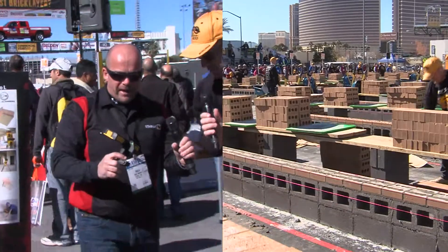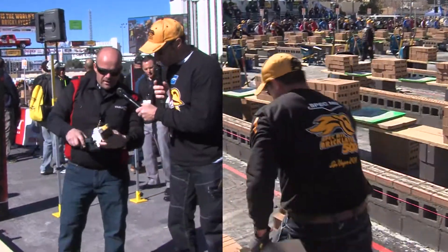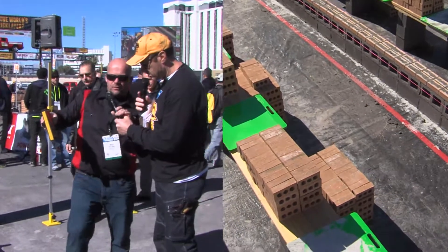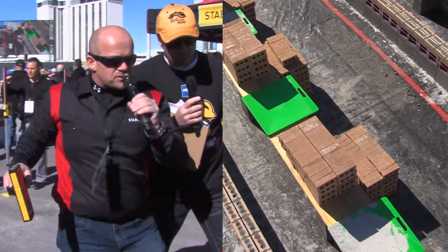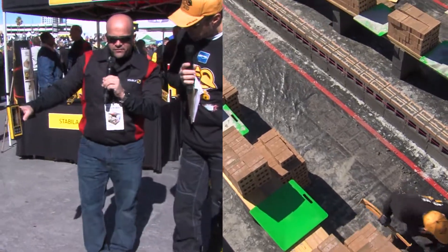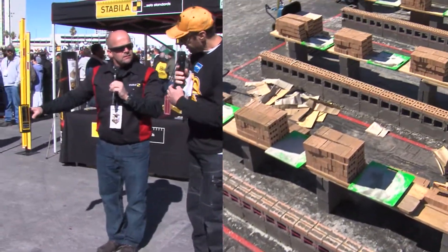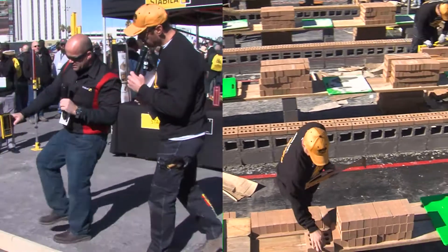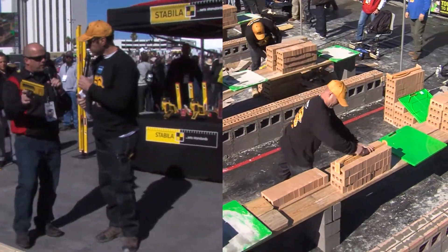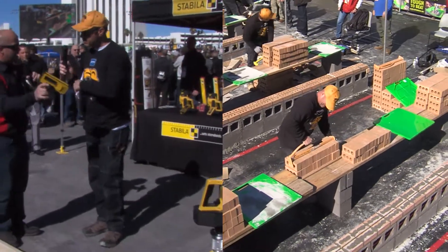Now the nice option we have here is we take this bracket and spin it around — now it turns into a grade story pole. It hooks on your grade rod, and now we switch this laser over to horizontal mode. Now you can shoot your elevation on those stakes, so you can do the same thing — you're nice and square — setting your grade as you go. Remember, we're the only ones with radio frequency technology on a line laser that will do a 90-degree span.